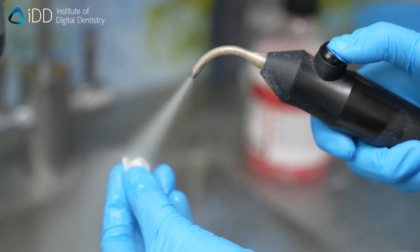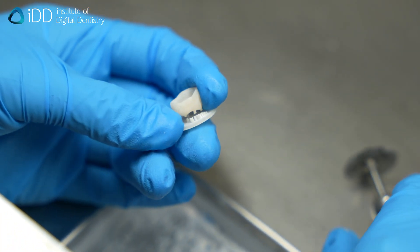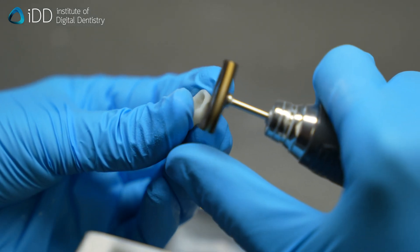We then use the steam cleaner to ensure all residues were removed. Remove any support structures left behind on the surface of the crown. You can also take this time to refine the crown surface anatomy and edges to ensure a perfect fit and appearance.